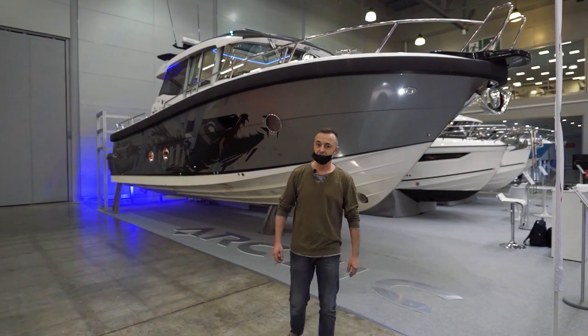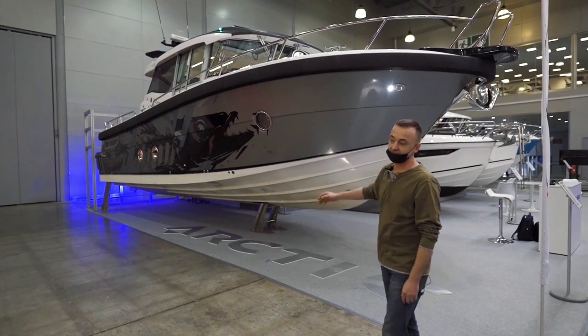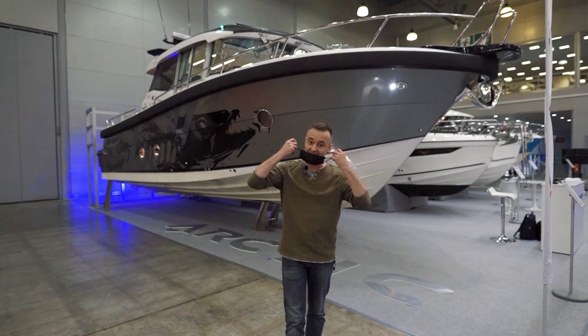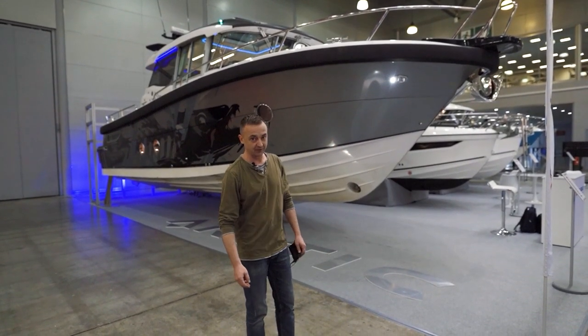Hi there! We're going to introduce you to the world premiere, the Arctic Commuter 35. And as we are keeping the distance, from your permission, I will take off the mask. This will help us to understand each other much better.